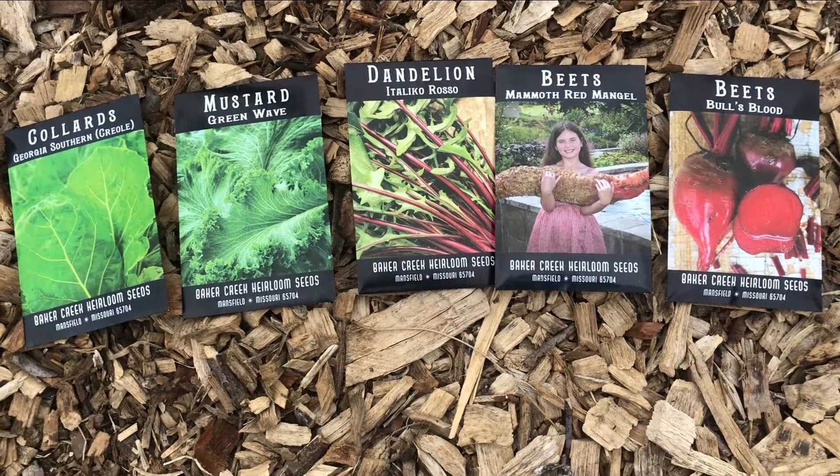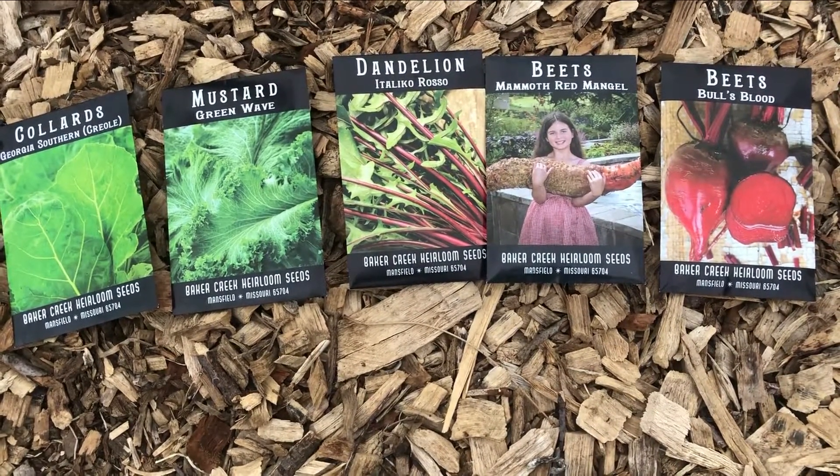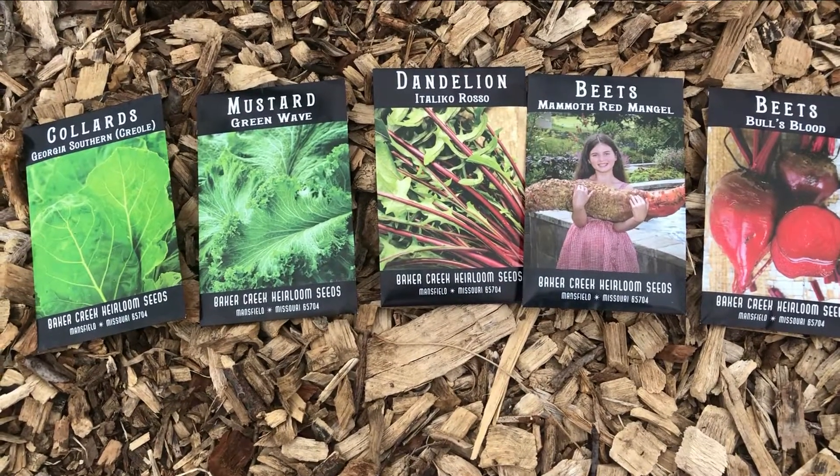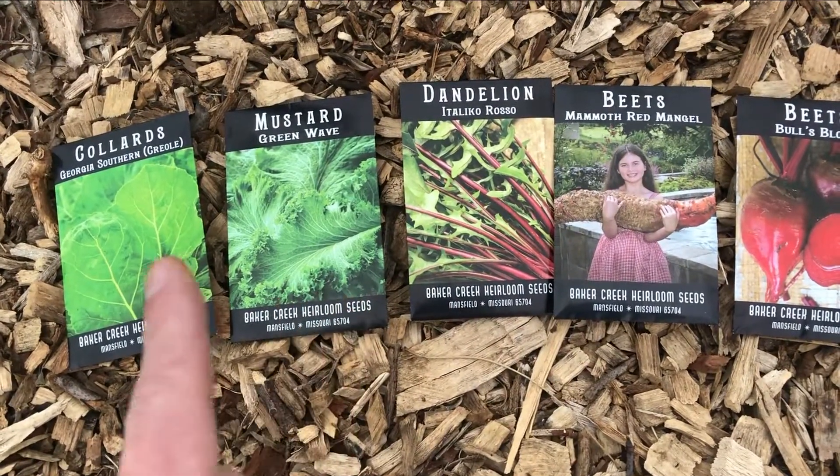Here's what I'll be planting. I've got beets — I'll be harvesting the tops of those for the tortoise, and I've got this beet just for fun to see if the roots really get that big. Also dandelion, mustard, and collards.